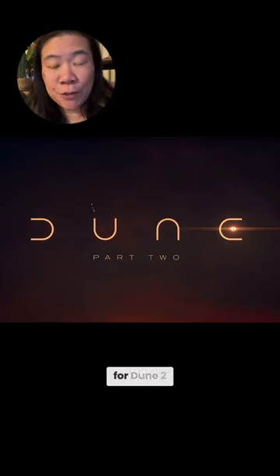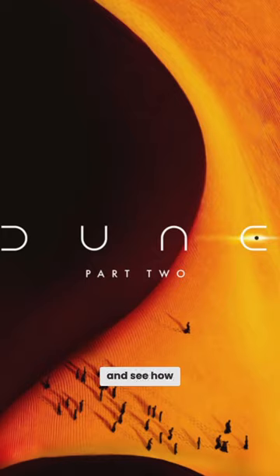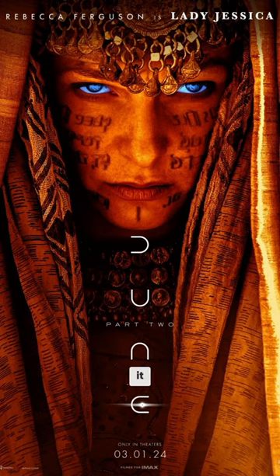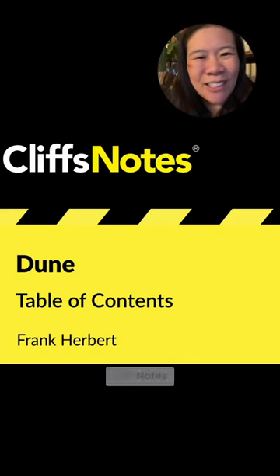I'm creating a movie poster for Dune 2, so I watched Dune 1 and took notes. I like to see other posters and see how other people have interpreted it. I'm not going to have time to read the book, so I got the Cliff Notes version.